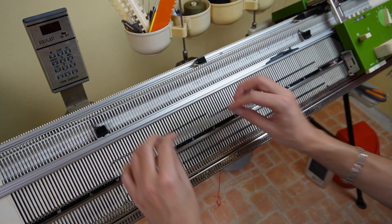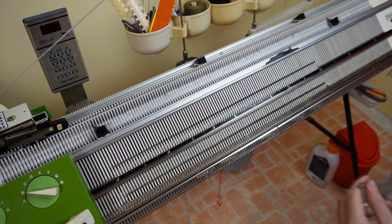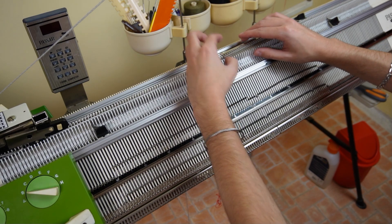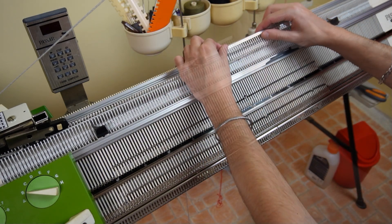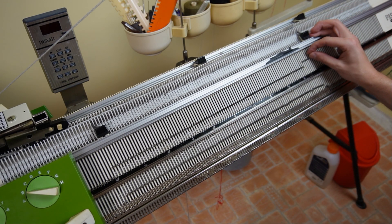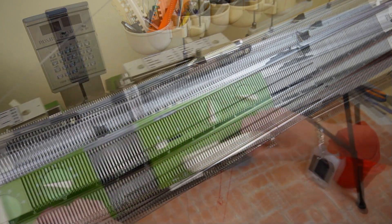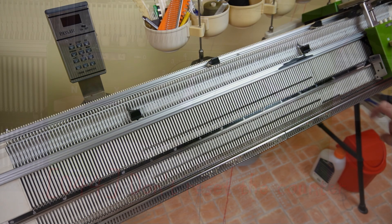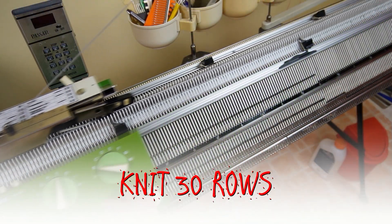The pushers are not used in this part of knitting the pants but I left them in working position intentionally. You may use them to count the decreases. Now you must have 11 pushers on each side in resting position. Don't reset the row counter. Knit 30 rows without changing the settings on the lock.